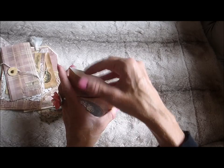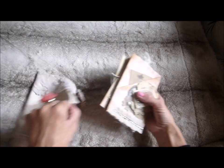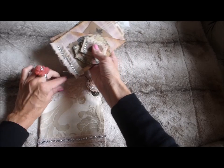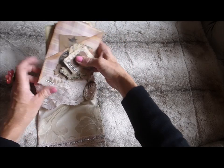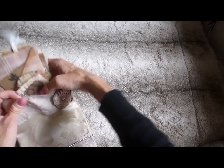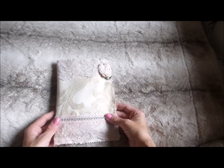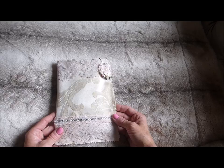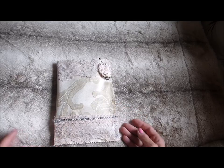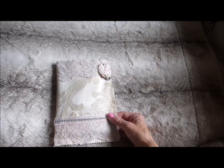Everything is now uploaded in my Etsy shop, so feel free to go across and have a look. Thanks very much for stopping by — I hope it wasn't too rushed trying to show everything in one video. Thank you for tuning in. Take a look in my shop and thanks very much for watching. See you later, bye!